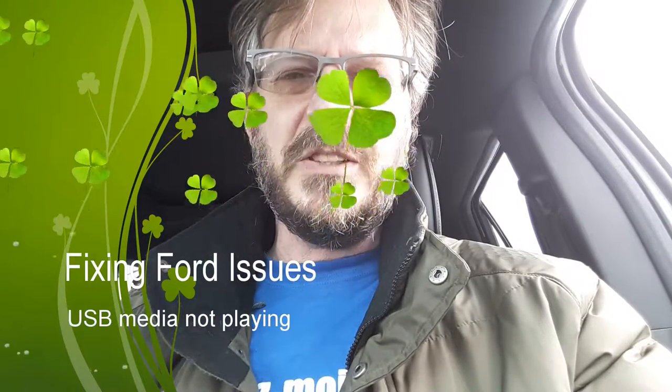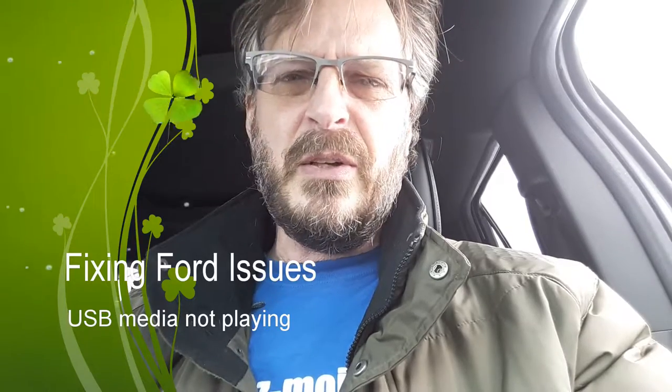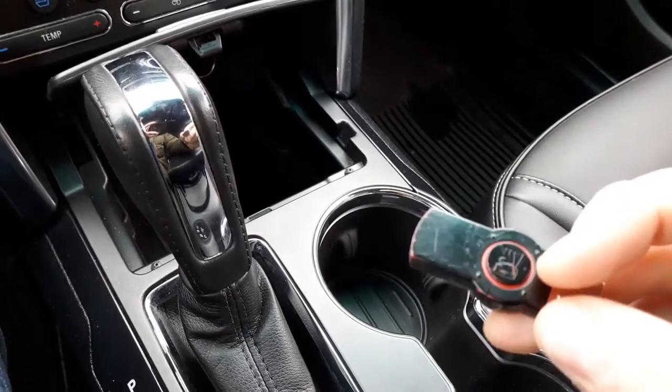Today isn't a great day - I just found out that my Ford MyTouch won't read my USB music key anymore. I used to have a 32 gig key filled with music and it was working fine for almost a year. Now today it just stopped working. I'll show you what it does - I don't yet have a solution but I hope to come up with one before the end of this video. This is a Kingston 32 gig key.